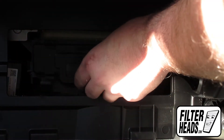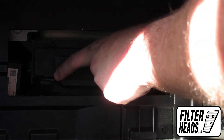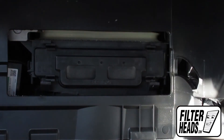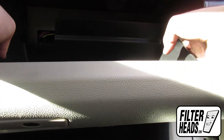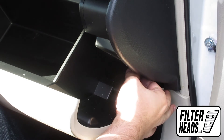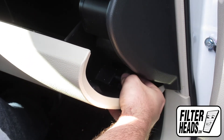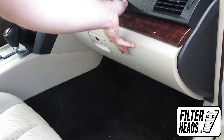Reinstall the housing cover. Reinstall the glove box assembly. Hook the dampener arm back onto the glove box. Close the glove box.